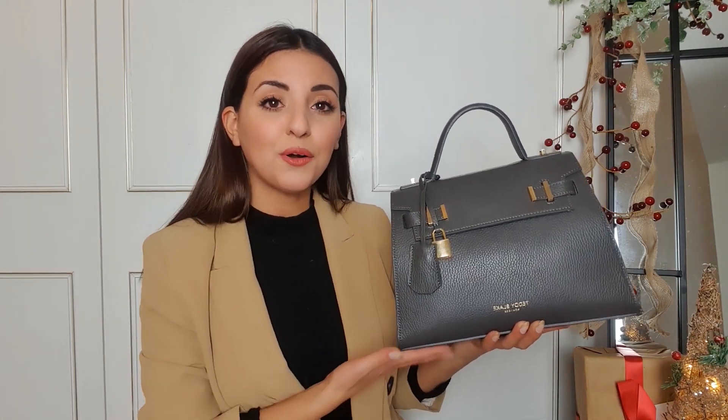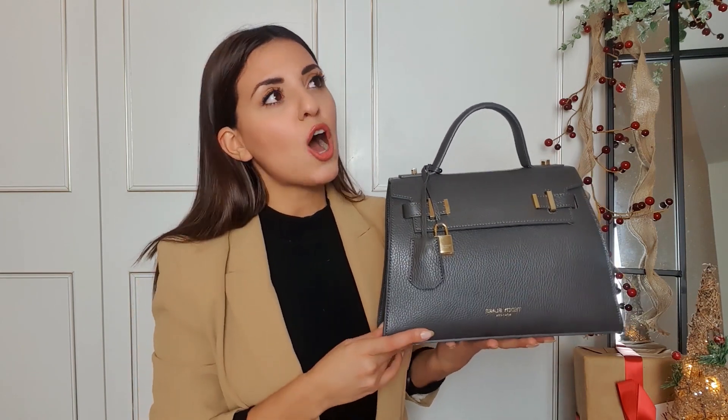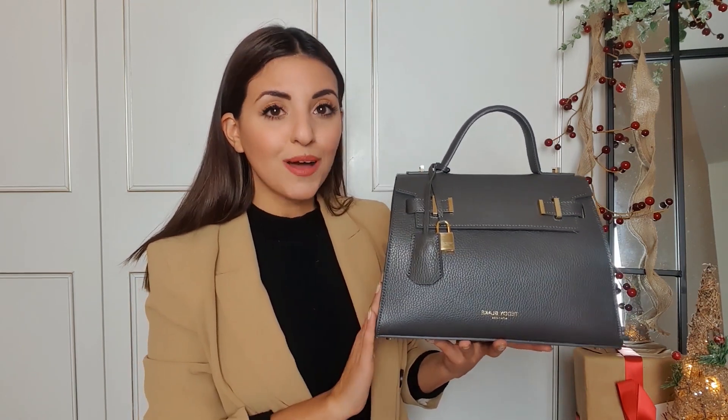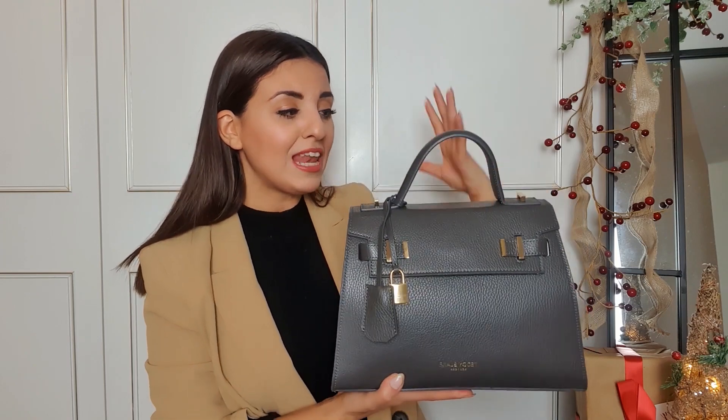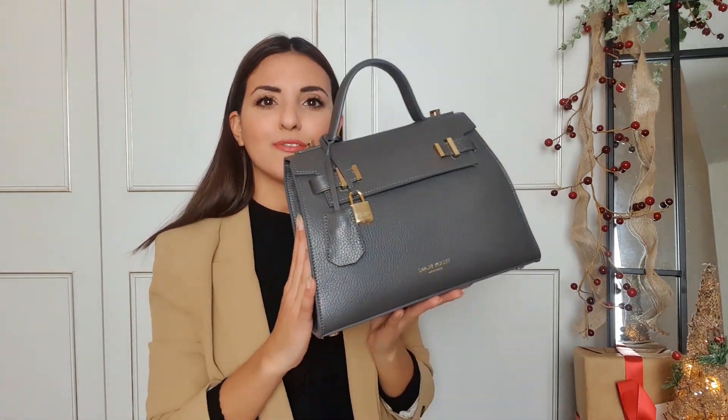Let me show you the bag I actually take to work — it's the Teddy Blake Ava bag. This video is not sponsored by Teddy Blake at all, but I did work with them a few months ago and they very kindly gifted me this bag. Since I did an unboxing, I've gotten messages on Instagram asking if I still like it and what the quality is like. I just find it the perfect size — it looks very stylish but also very professional.